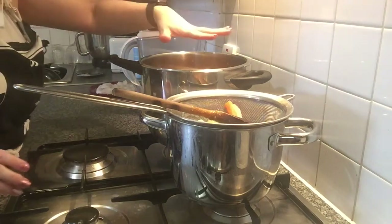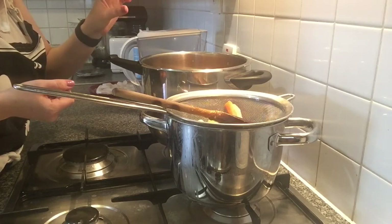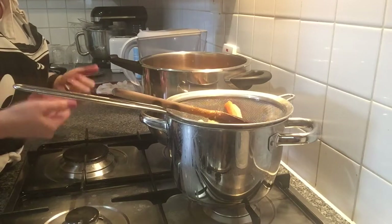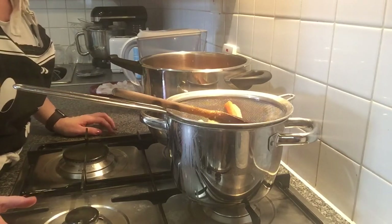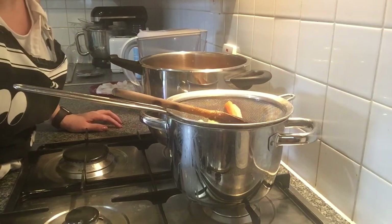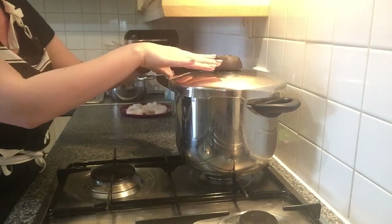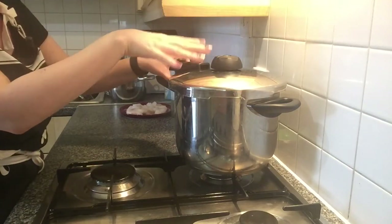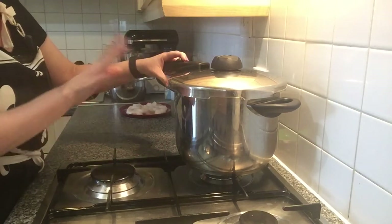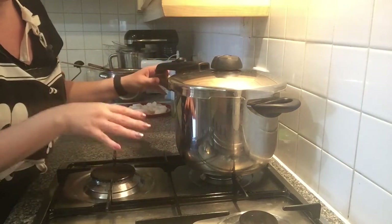So I'm going to close the saucepan, let it get hot, and after the valve goes up, 10 minutes, and then I will remove it from the gas and let it sit until the valve goes down. The valve down means that there is no pressure and it's safe to open the pressure pan.